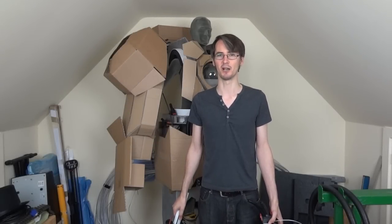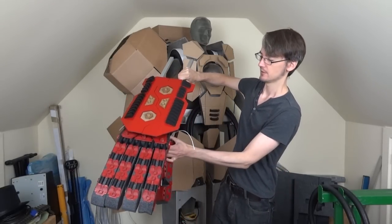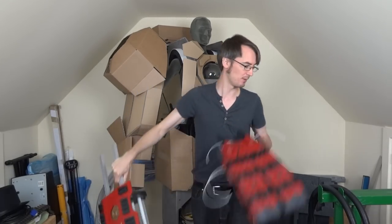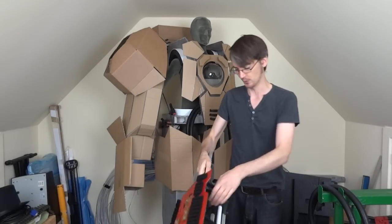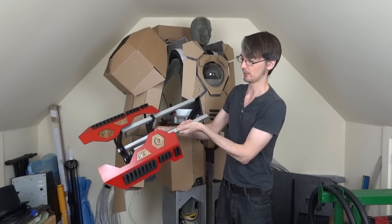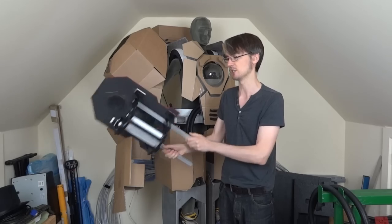Hello, this is James from xrobots.co.uk. This is part nine of my Iron Man inspired Hulkbuster build. Last time we made these forearm pieces to attach the hand to, to replace my cardboard mock-ups that we made in the previous parts. These open to allow weapons to pop out, and I've got a pair of those. This time we're going to attach the hands and try to get the mechanism to work.